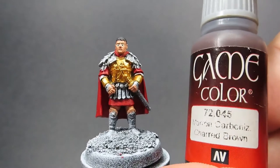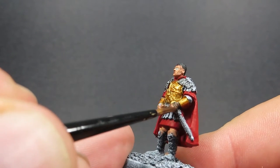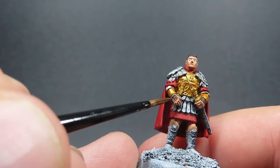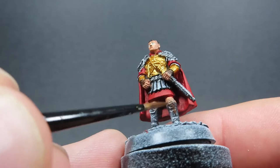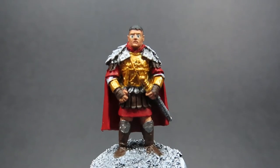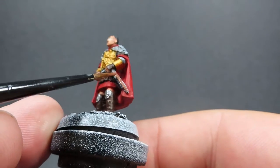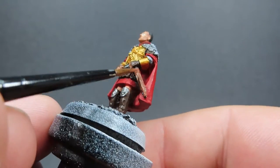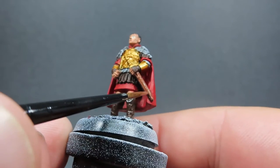Then once we have those metallic silver areas picked out, we're going to come in with some Charred Brown. This is going to be a nice dark deep brown for areas like his leather gloves as well as his boots — pretty much the main two areas. It's going to really help bounce off as a dark colour against all the other colours. Then we're going to come in with a different brown, which is Mahogany Brown — sort of a lighter reddish tone. We're going to be using this to paint up the scabbard of his sword, since he's clutching it in his hand at his waist. I want to make it this different brown colour so it can stick out from the rest of the brown we've just painted.